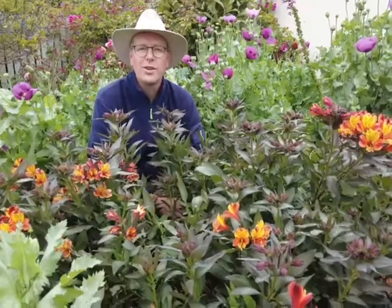Good morning, welcome to Floridale nurseries. Today we tell you how to care for and grow Inca lilies.